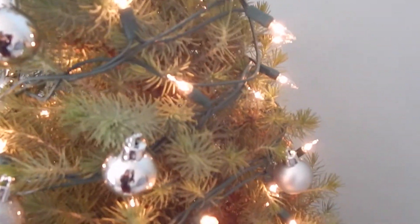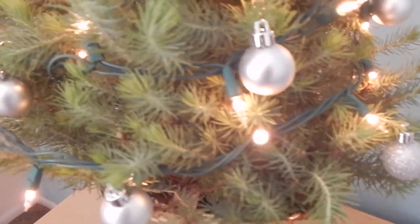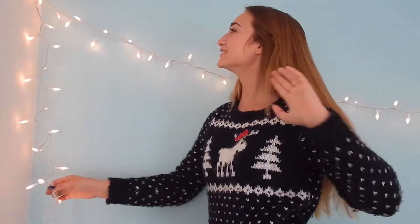So I'm just starting off by decorating my Christmas tree. I actually got a real Christmas tree this year, so I'm super excited about that and I'm really happy with how it turned out. And then I'm just putting up some Christmas lights.